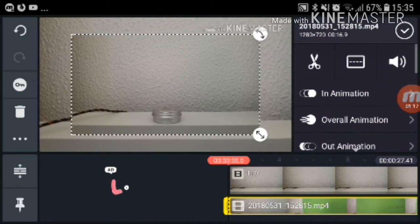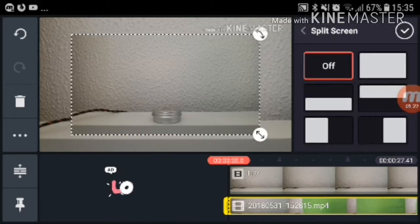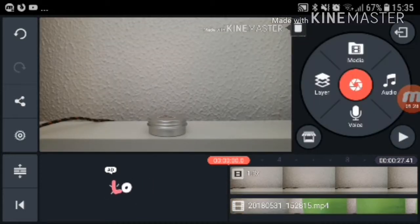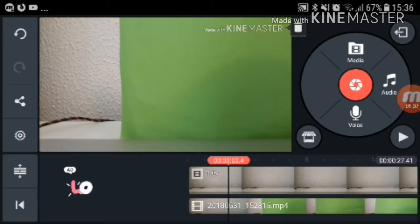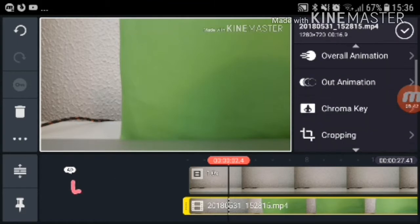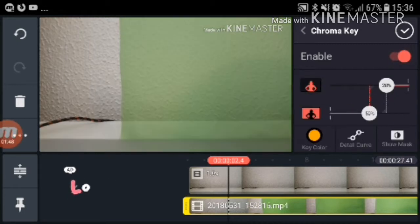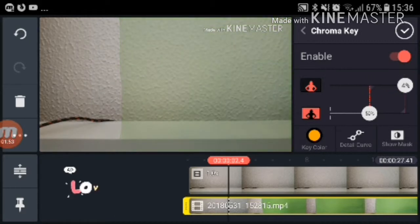Then you go back and find the shot with the green screen. Go up here to the one in the middle, and press the completely white one. Then play the video until you can see the green screen. Press on that shot and then press chroma key. Some devices that doesn't work, but it works on probably most devices. Then you just want to find the perfect setting where you don't see the green screen.